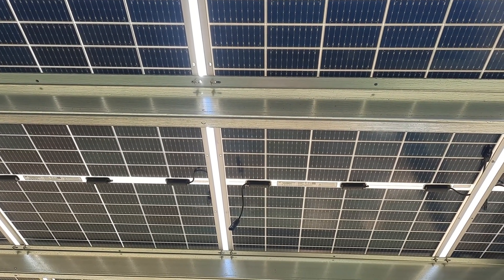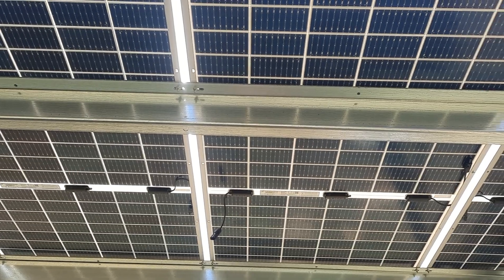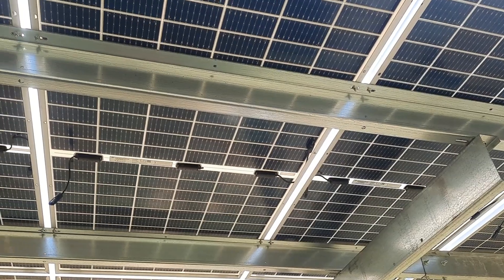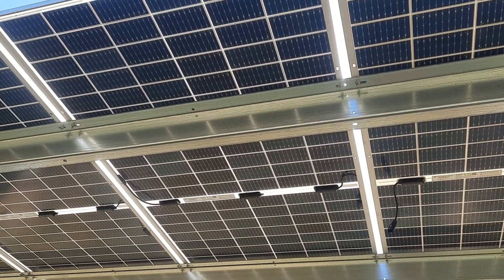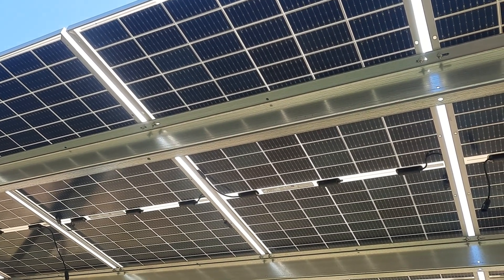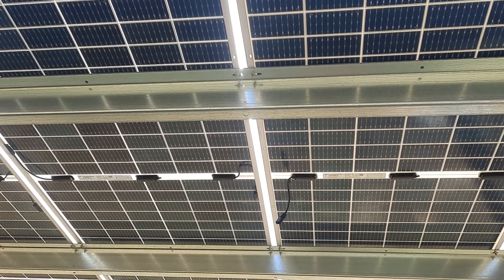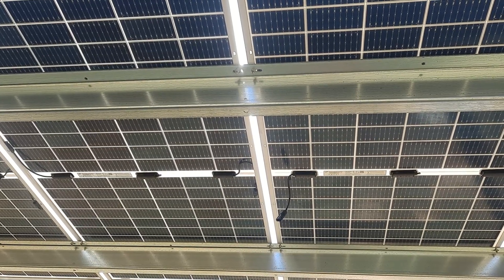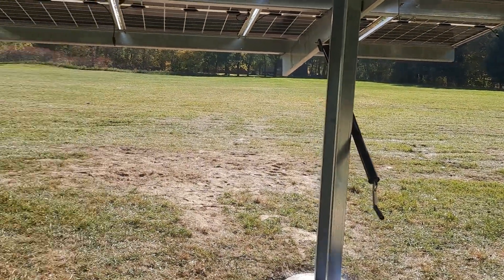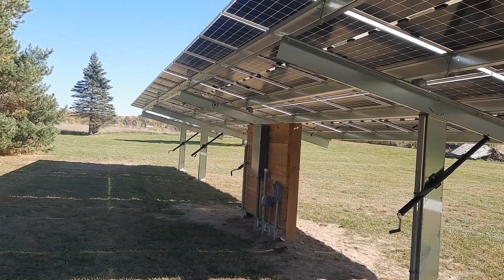If you go with Canadian Solar panels, the holes in the solar structure are actually drilled for these panels. I believe they accept up to a 450-watt Canadian Solar module. The holes are all slotted, so there's a little bit of forgiveness when you're adjusting your panels and trying to level everything out. This system is seasonally adjustable — you can adjust anywhere from 15 to 55 degrees. Pretty slick setup.